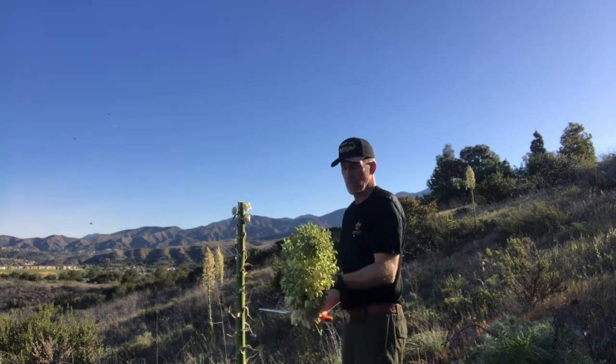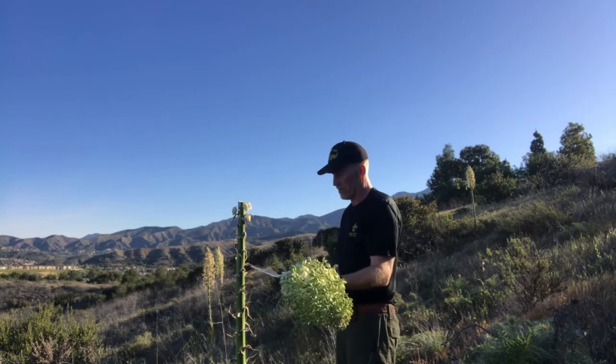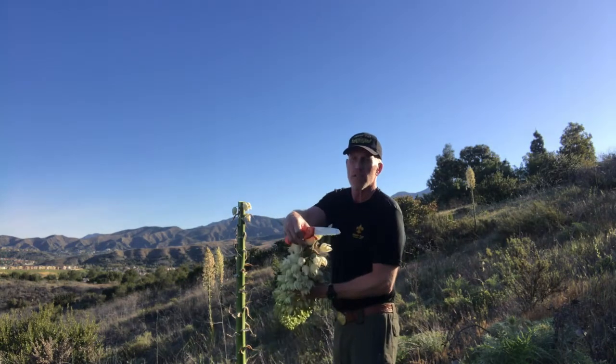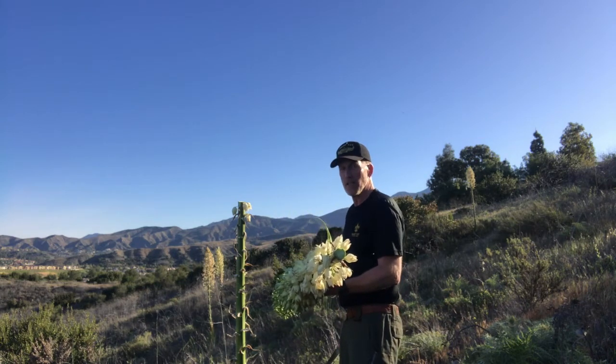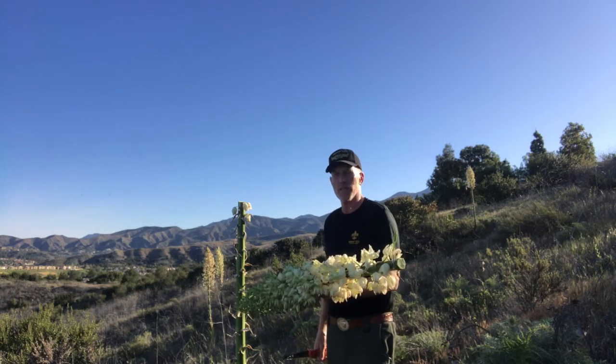This is a good one — probably 10 pounds. You can see all the bugs flying off it, so you've got to do some good cleaning. It's got a little bit of nice inner material on there so it'll be pretty tasty. Stay tuned for the next video on how to cook this.